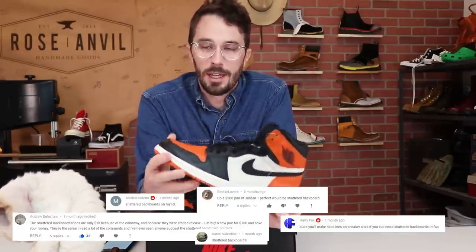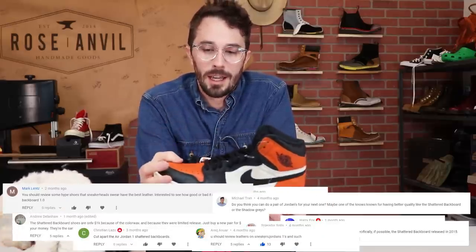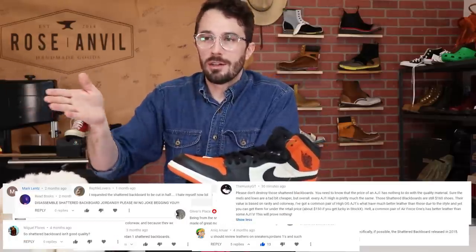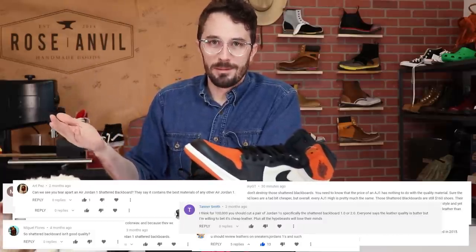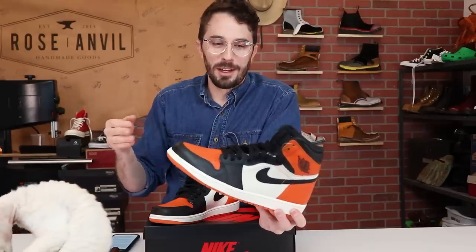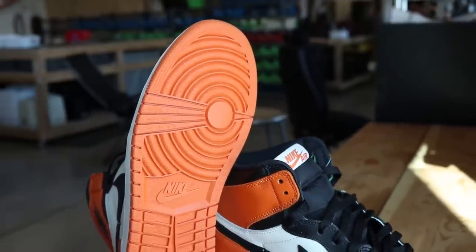The reason I chose these shoes: at the 50,000 subscriber mark video I asked what you guys wanted to do for a hundred thousand subscribers and these kept coming up. I thought it was a really nice way to start pivoting towards sneakers now that it's getting a little bit warmer outside and hopefully people will be able to go outside soon with all this corona stuff going on.